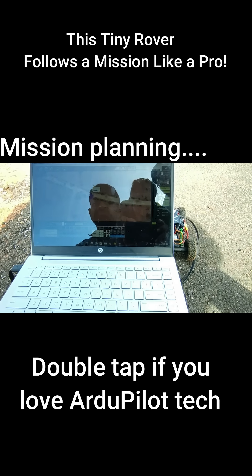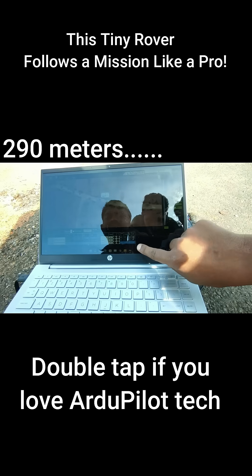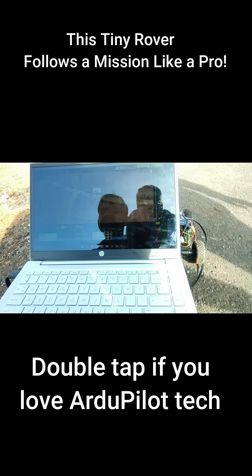The travel distance would be approximately 300 meters. It will go and return back again 290 meters. Let's give it a try.